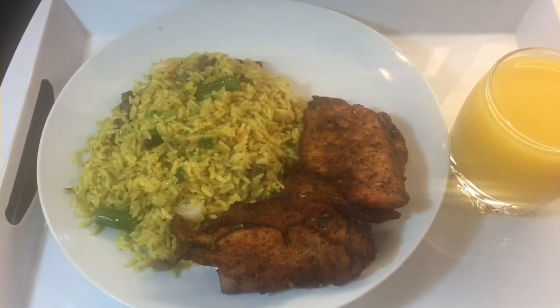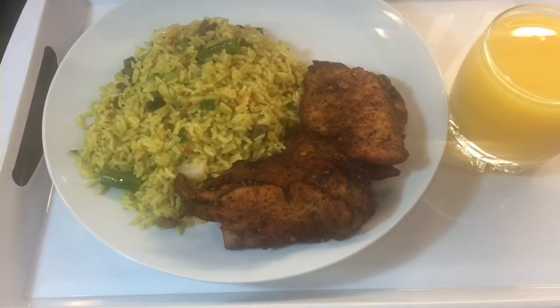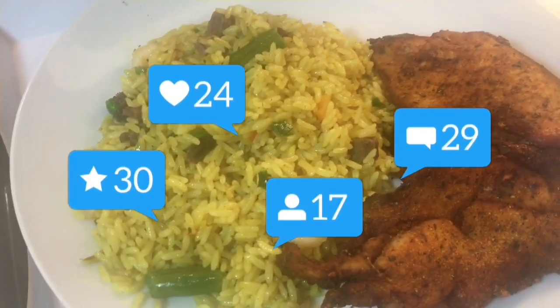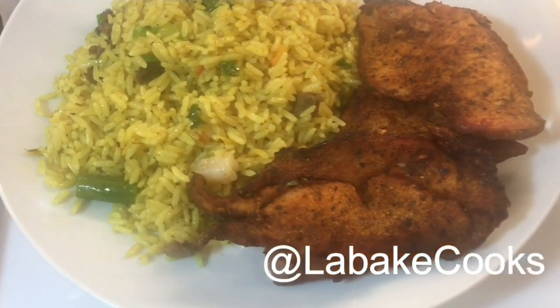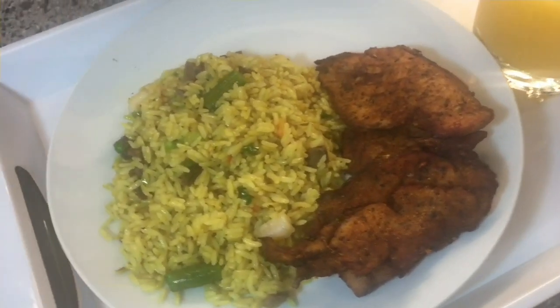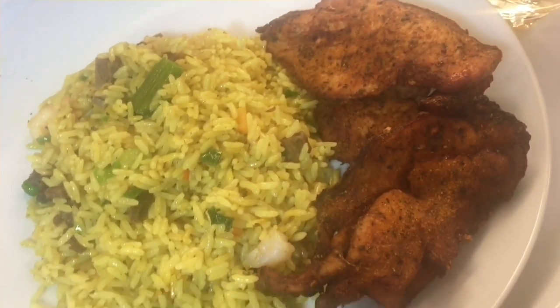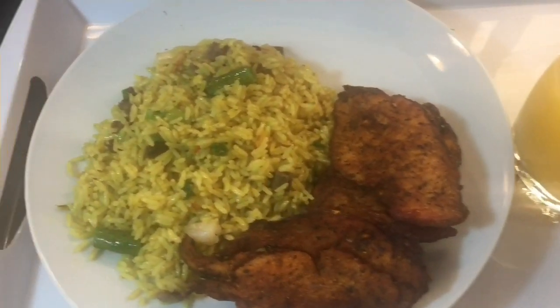I've tried this method in my other recipes as well, including making Nigerian jollof rice as well as pasta, and this method never disappoints. Are you new to this channel? Welcome! I invite you to subscribe to my YouTube channel and also follow me on Instagram at Labake Cooks. If you like this video please give me a thumbs up. You can also check out my old videos for some inspiration.